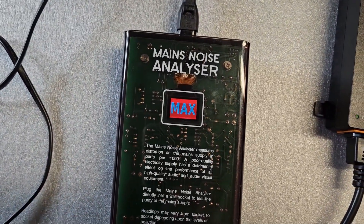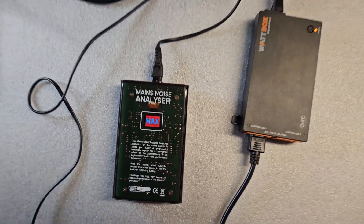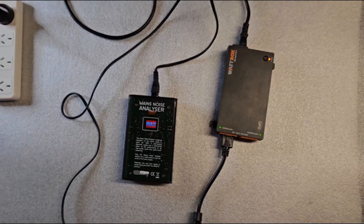The unit is then plugged into the Wattbox and you can see that the noise remains the same. The power has had no filtration.